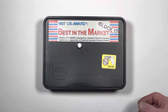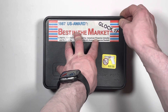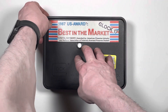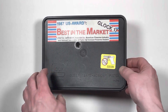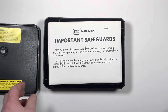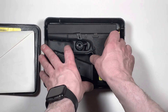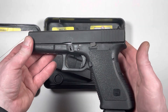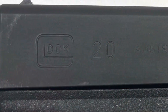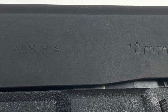A customer brought in this vintage Glock pistol to be transferred out, but it is not a Model 17. This is a second-generation Model 20 in 10 millimeter.